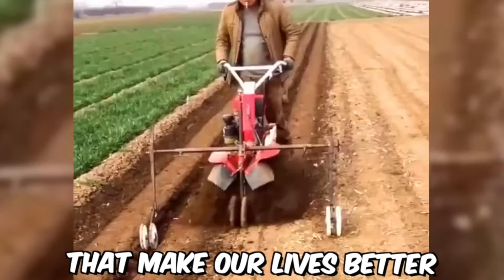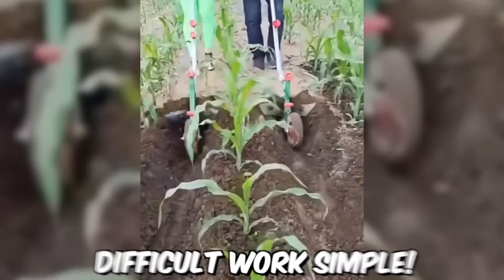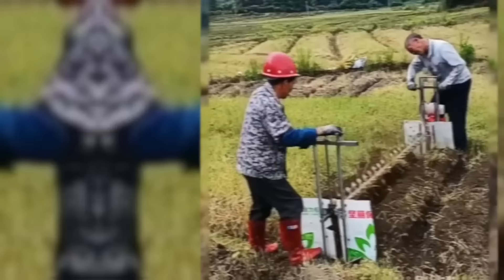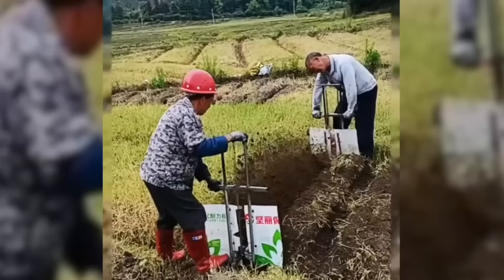The Chinese gave us many inventions that make our lives better, and Chinese farmers are very resourceful too. These farmers showed a bit of ingenuity and made difficult work simple. How do you like such smart farming cultivation techniques?